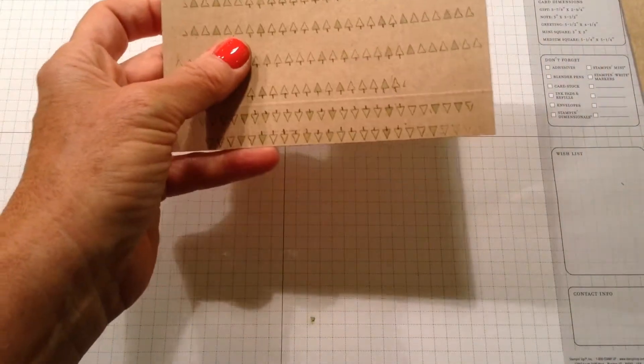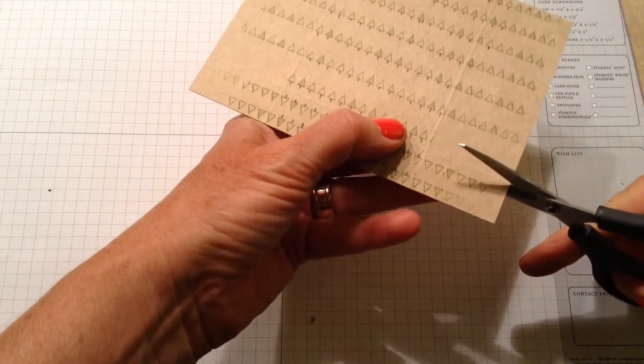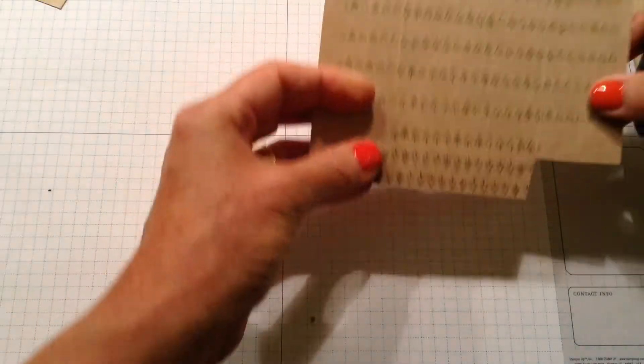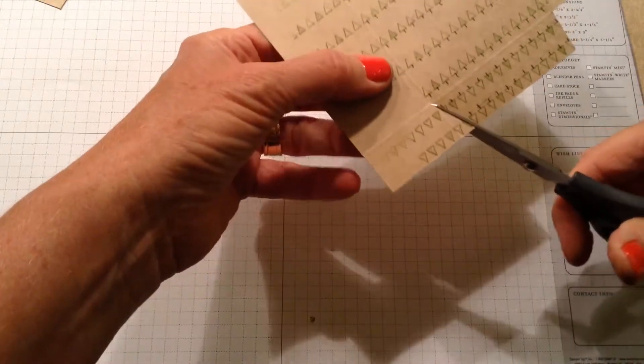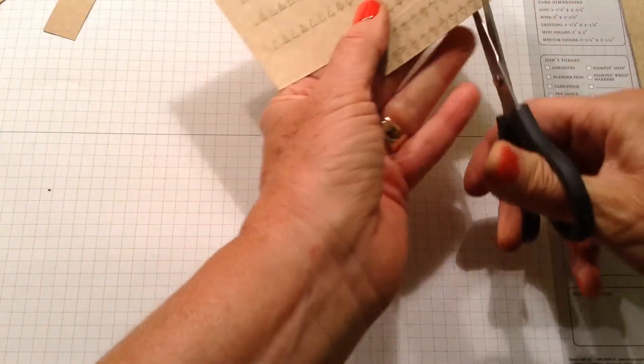Here's my card holder, and these tabs down here I'm going to cut out. I cut at an angle here and then cut right across here. You can see how my trees are upside down on one side and right side up on the other — I'll show you how that turns out in a minute. Cut the angle and then cut out all that tab there, and here's what I have so far.